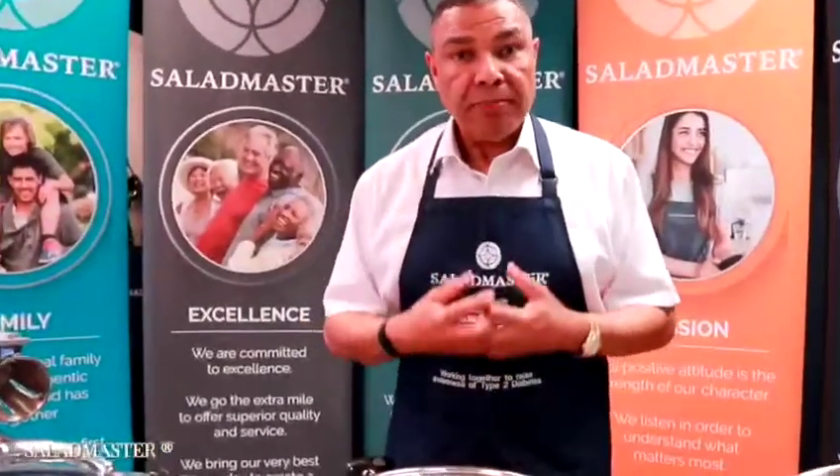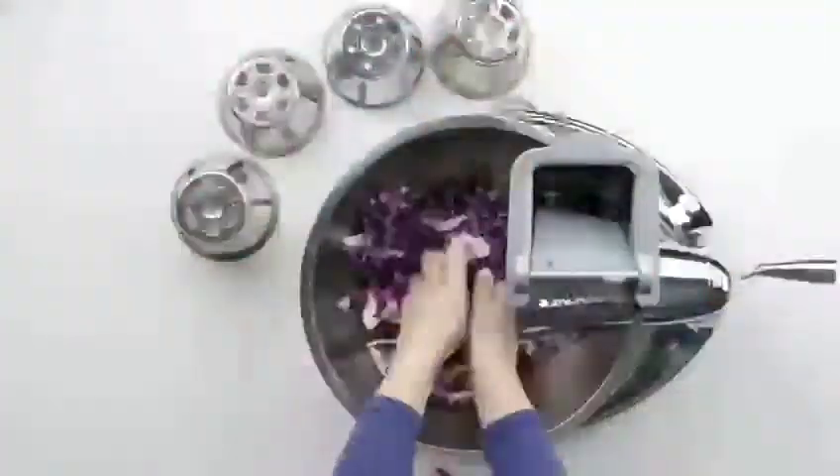There you have it — the science of Saladmaster. I hope you take it on board and understand it. Speak to whoever sent this video to you and really get to embrace it because, as Hippocrates said, 'Let thy food be thy medicine and let thy medicine be thy food.' Thank you.